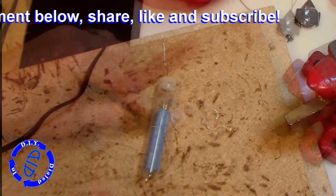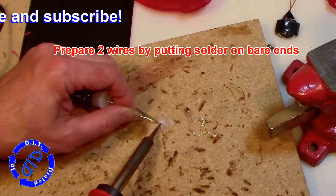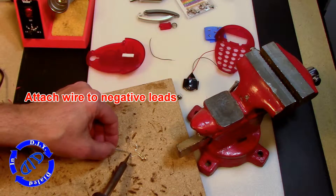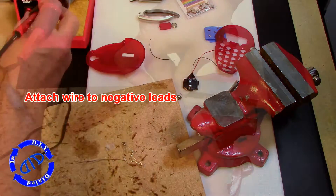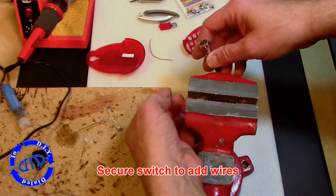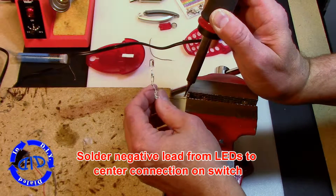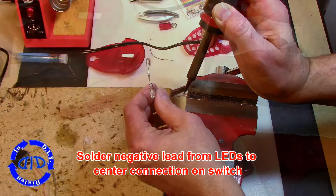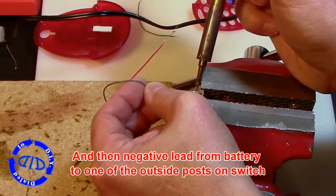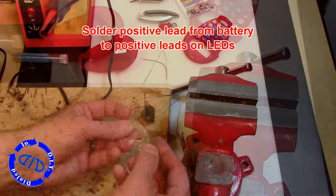Now we're going to prepare our wires by putting a little bit of solder on them to begin with — this will make it much easier to connect them to other items like the switch, which we're about to do. I'm putting one end of the negative wire on the negative leads from the LED, then securing the switch in place in a vise to keep everything together just right. Then I solder the other end of that negative lead right onto the post of the switch, and solder the positive lead from the battery pack onto the middle of the switch itself.